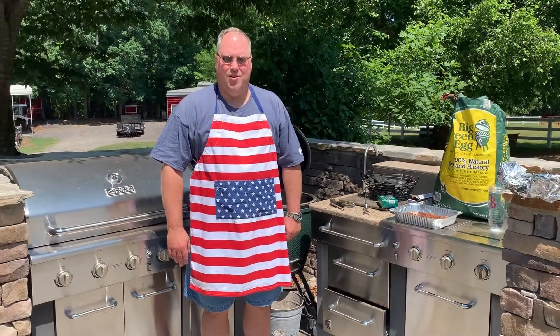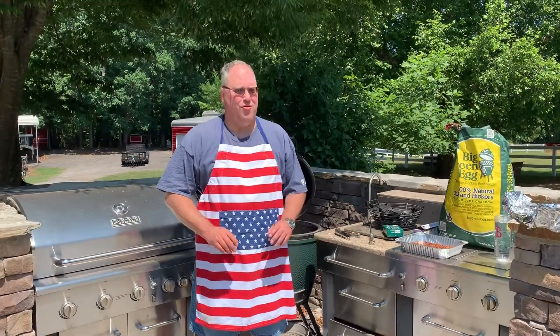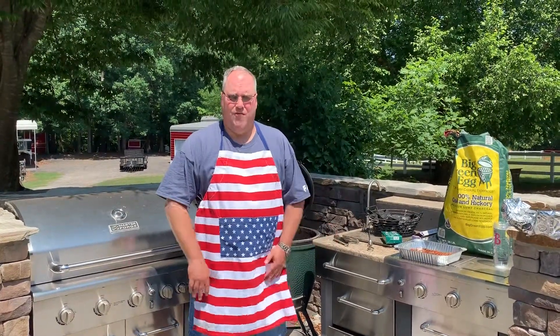This is Rob Crowder, the president of barbecue. I'm going to show you how to set up the green egg to cook the best ribs, the best pork shoulders, or the best brisket that you've ever had.